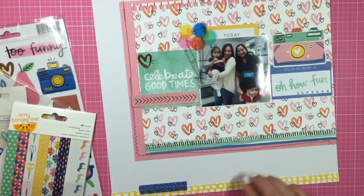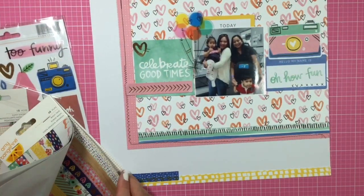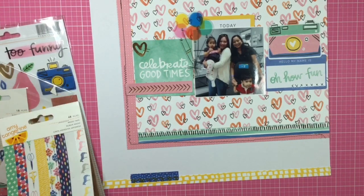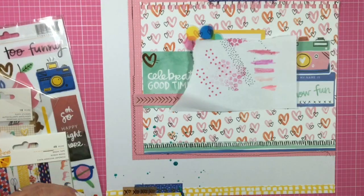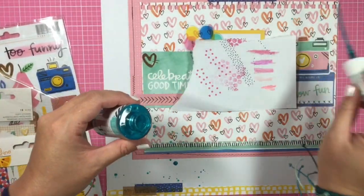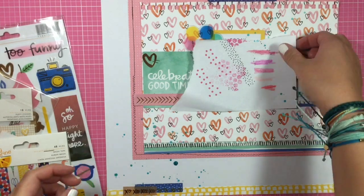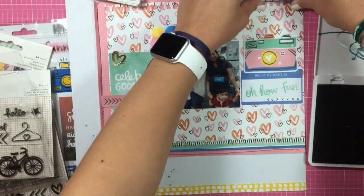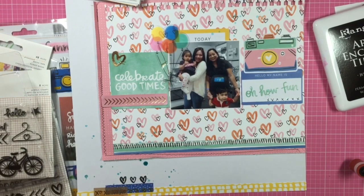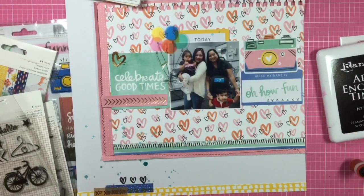I'm putting some washi down at the bottom. I place a blue strip — it's really cute, it has a white polka dot pattern — and then I take the brown piece with the gold XOXO on it and layer that on top. Now I'm taking some Heidi Swapp Color Shine in teal, and I did my journaling on the tag. I'm using archival ink and stamping some sketchy hearts from her stamp set, and I do some sketchy hearts up at the top right corner. Sorry, the camera angle is really bad — I'm barely even in the shot.